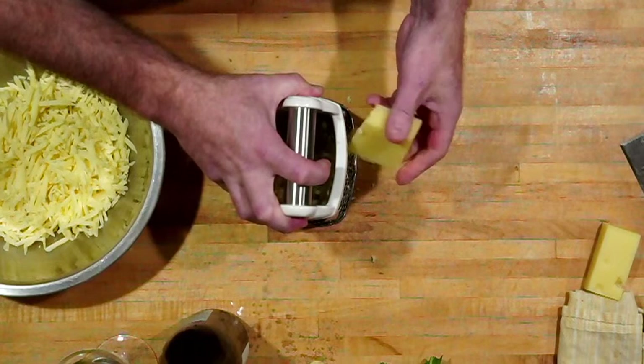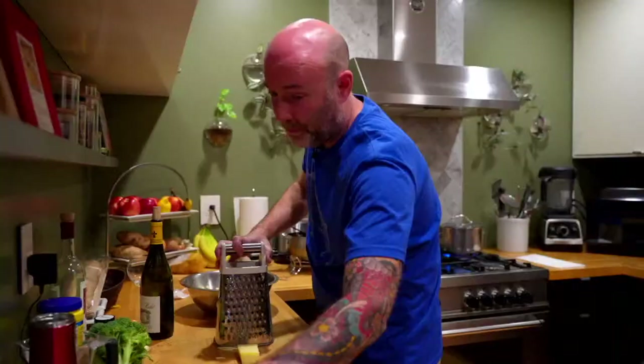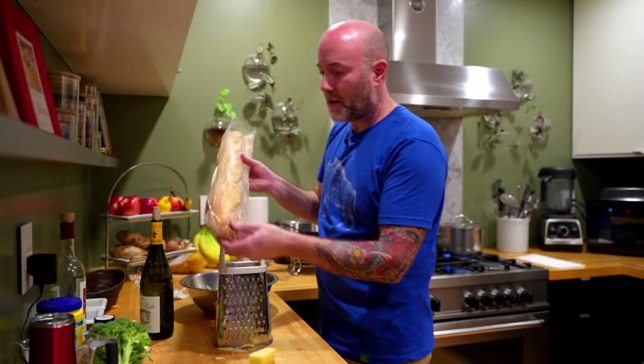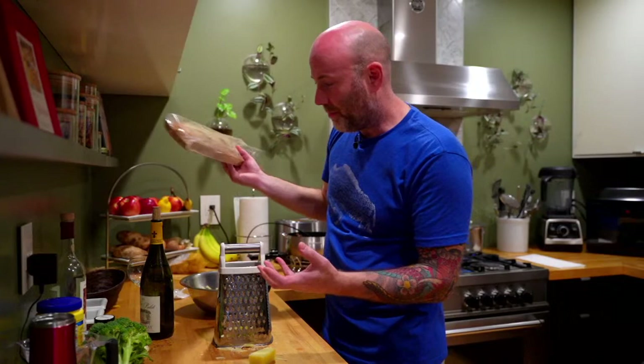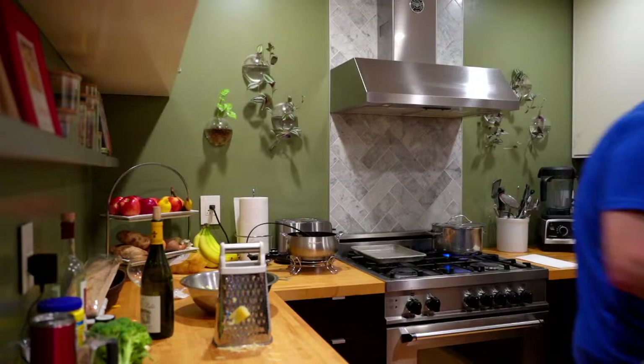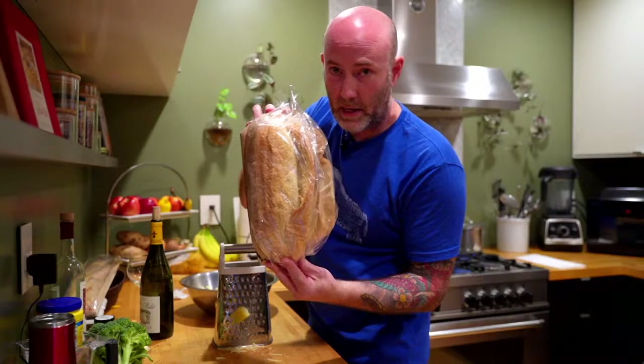For bread with fondue, you don't want to use a country white bread — it's too dense and really soft. You want a bread with a little bit of crust, like a decent baguette, but soft in the center; not something super wet and super dense. My son likes Italian bread, so I have a rustic Italian loaf here. It's not too dense — you can cut it into pieces, put it on a skewer, and it doesn't fall apart or have an off texture when eating the fondue.